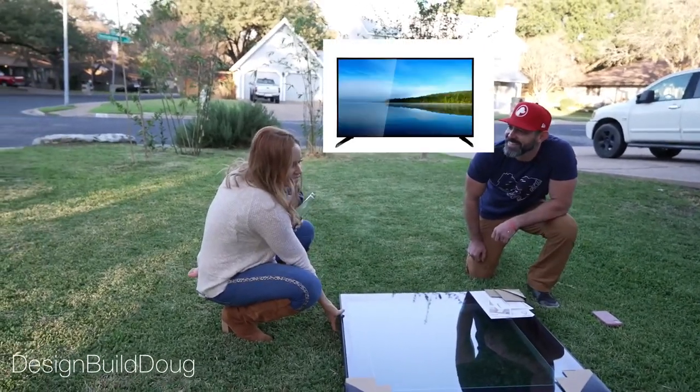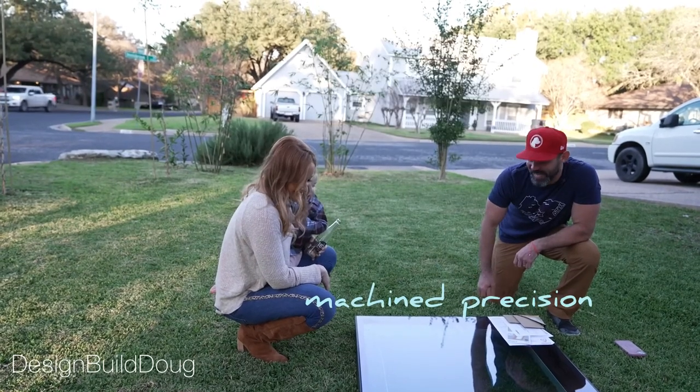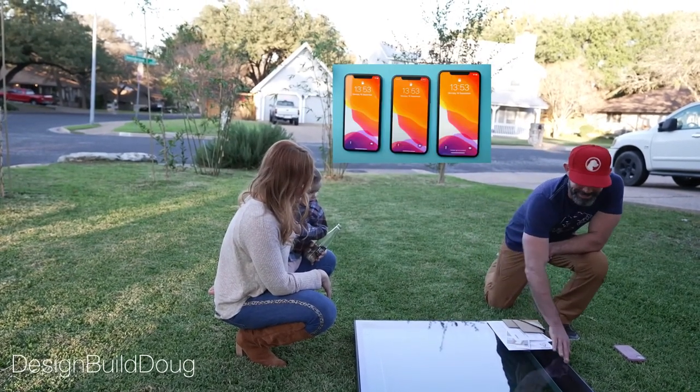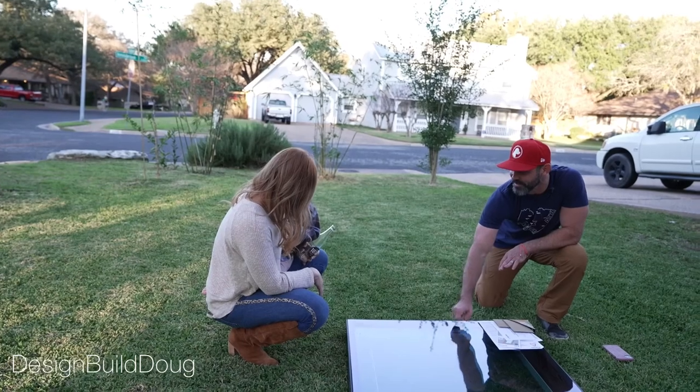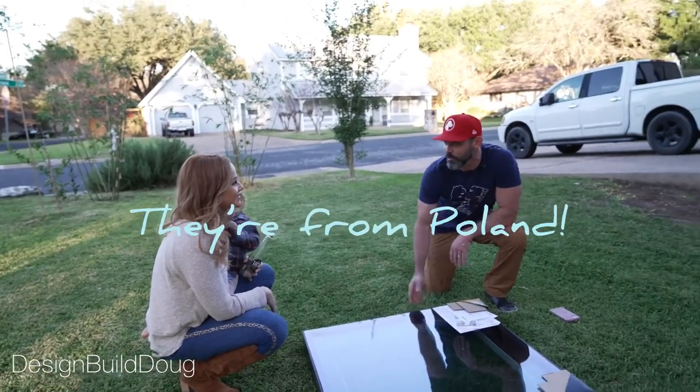It doesn't look like a typical skylight — this looks like it's like a TV that would hang on the floor. It wasn't what you were expecting when we opened it. Yeah, it was very cell phone oriented. Like, it's super cool with that glass, and this is the only skylight manufacturer in the world that makes skylights that have this visual.